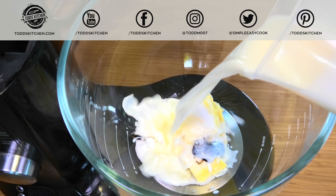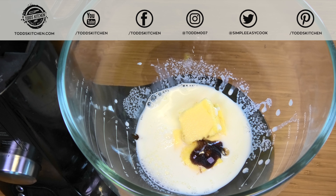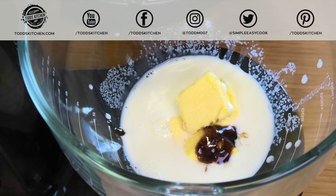Finally, add half a cup of coconut cream or heavy cream. I don't recommend milk simply because it has too many carbs compared to heavy cream or coconut cream. Then we'll simply cream it all together until it's well combined.